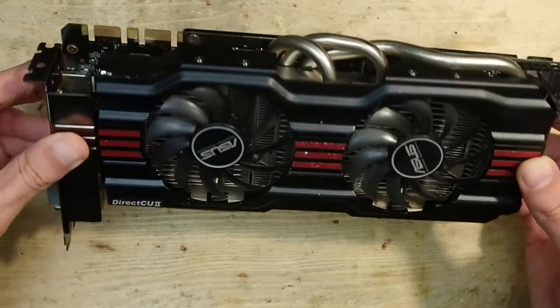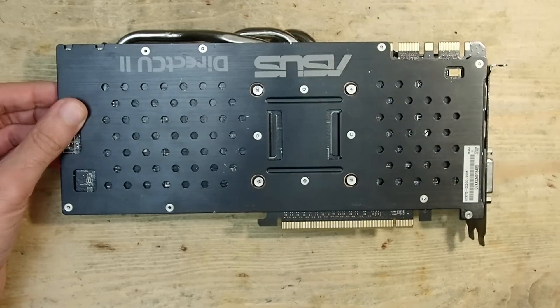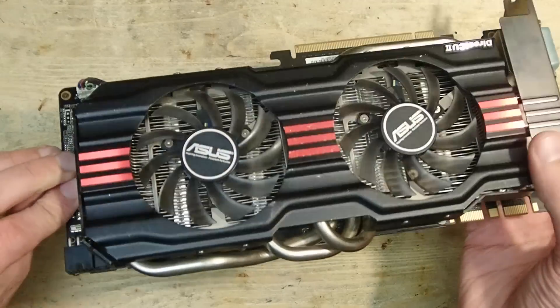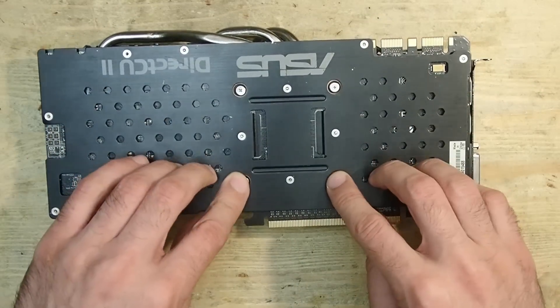The card is covered by a cooler from one side and a metal plate from the other, so I have to disassemble it to be able to make some measurements. The cooler seems to be held in place only by these four screws.